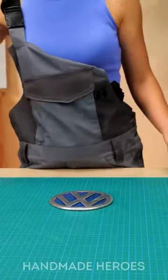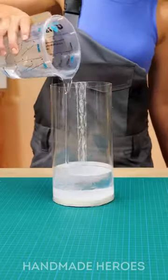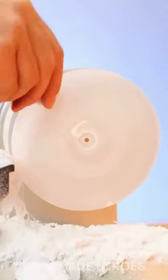Once this step is done, she measures the height of the piece and fills a tube with more resin to create a circle, which she then polishes and cuts into a kind of plastic lid with veins. She adds different chemicals to this circle to give it the transparency of a mirror.